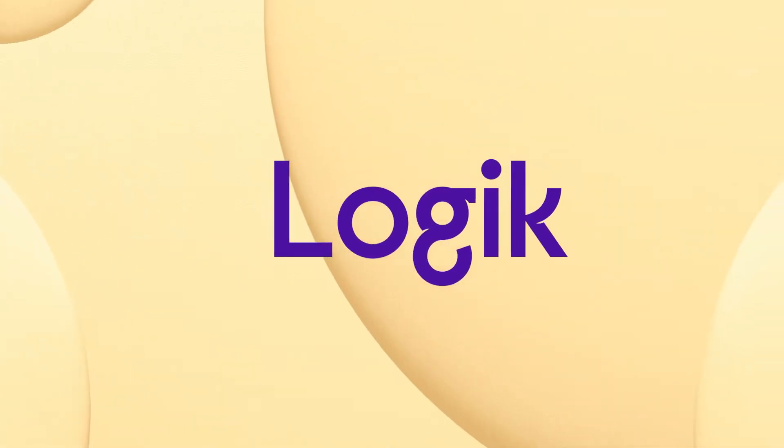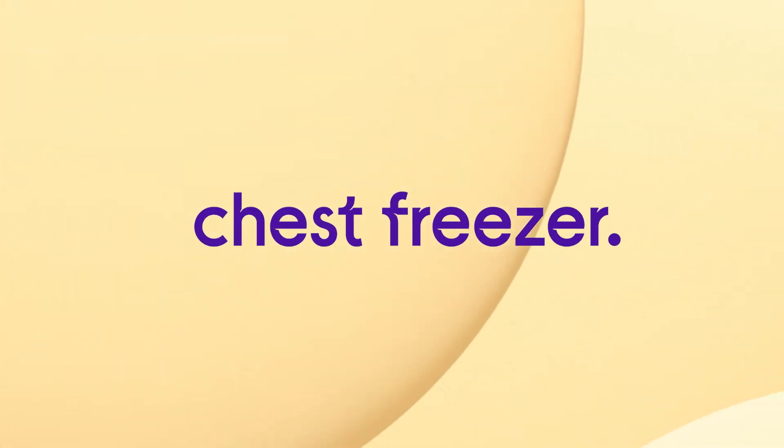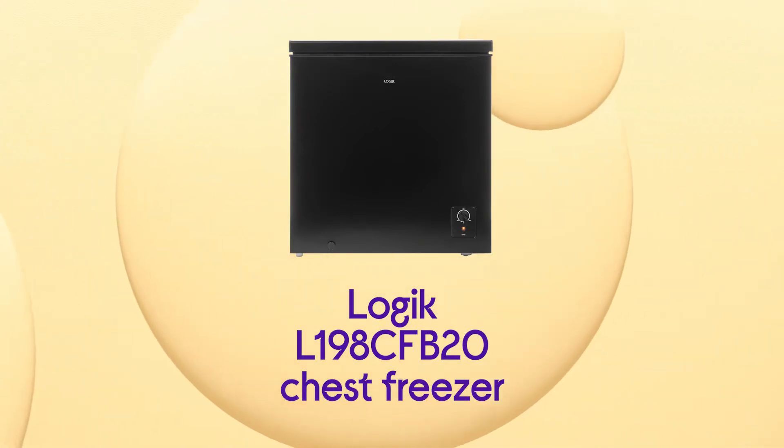Provide your home with additional food storage with this Logic chest freezer, which lets you conveniently store all your frozen favourites.